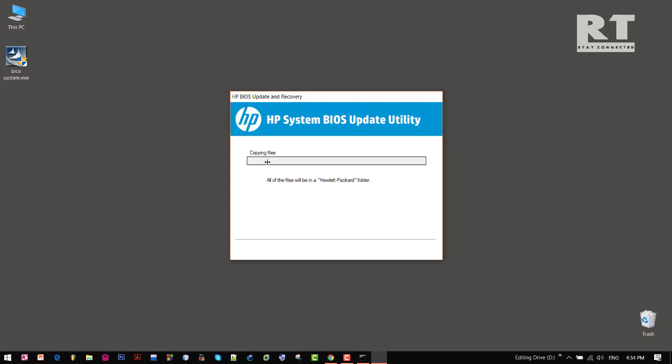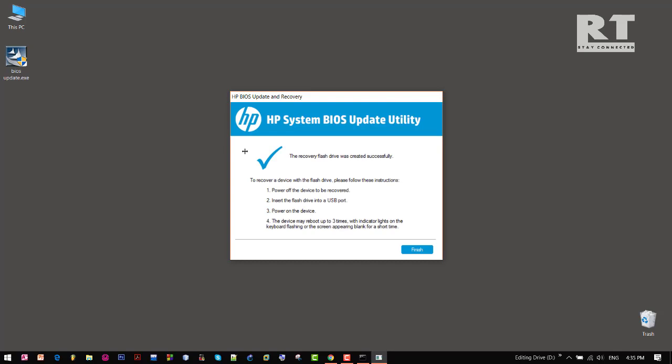It would take some time, so just wait and see what is happening. Now as we can see, the recovery USB flash drive was created successfully. So now click on the finish button.